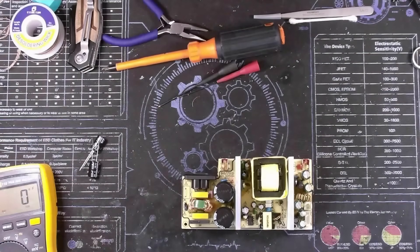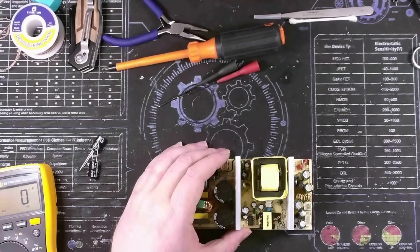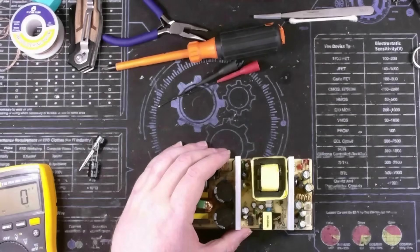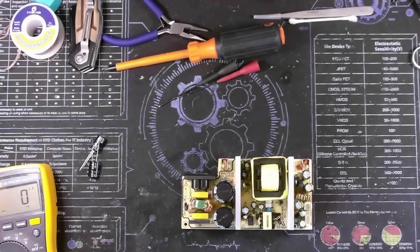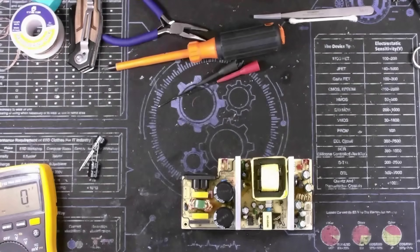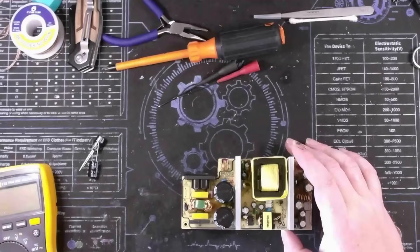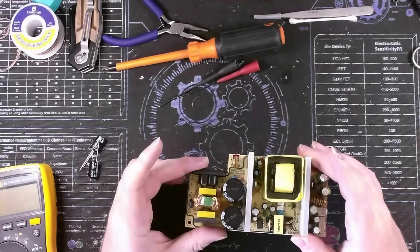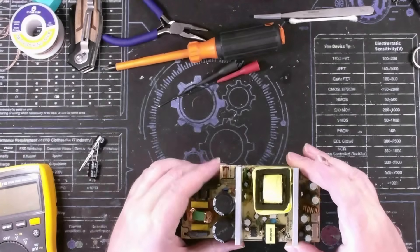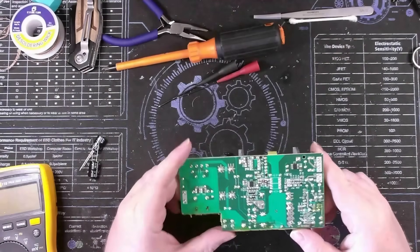Hello everyone, Sean here. Welcome back to the channel. I have in front of me a power supply that came out of a Klipsch 1200 sound bar. The customer only sent in the power supply itself - did not send any of the audio amplifier circuitry - so there is a bit of testing I can do with this, and then a lot I can't do, and I'll explain why.